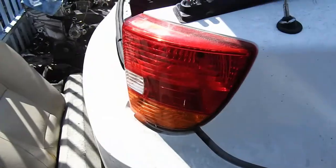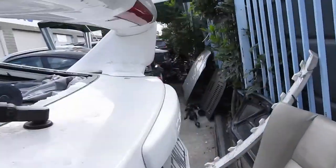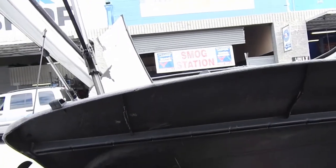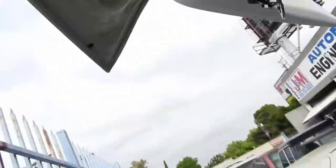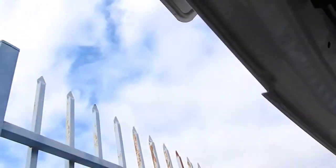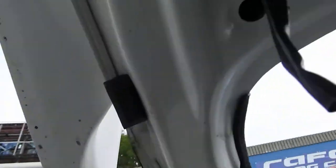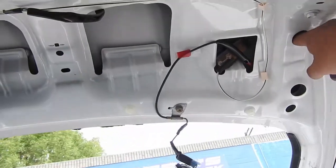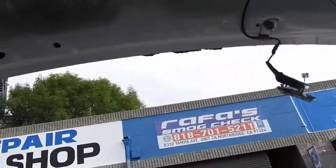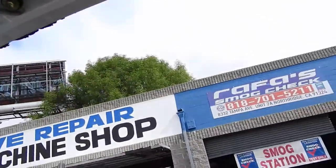I removed some of them already. Today I'll be showing you how to take off this TRD wing. Taking off the plastic on the bottom — my girl already did that. Basically you have one screw here, two Phillips screws, and then two bolts on each side — one, two, same thing on the other side, size 10.